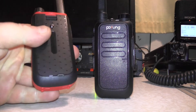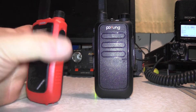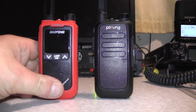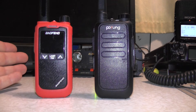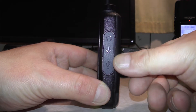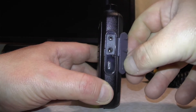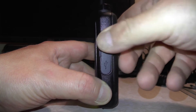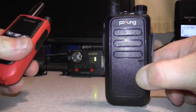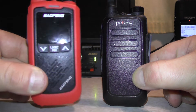The Baofeng recharges via USB on the back — it goes red and then green once it's charged. On the side of the Baofeng you've got your speaker mic connection, which is also where you plug in your programming cable to program CTCSS tones using Chirp. With the Pofeng, you've got your connection for your speaker mic and headset, and you've also got USB for recharging the radio. They both have a microphone on the front.